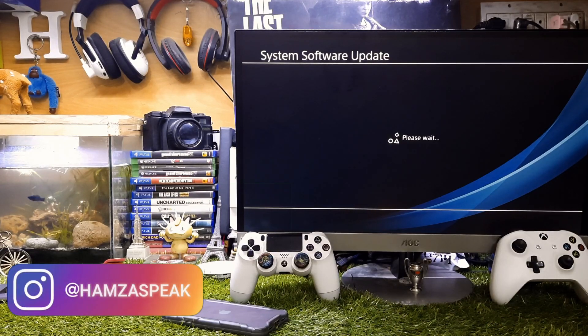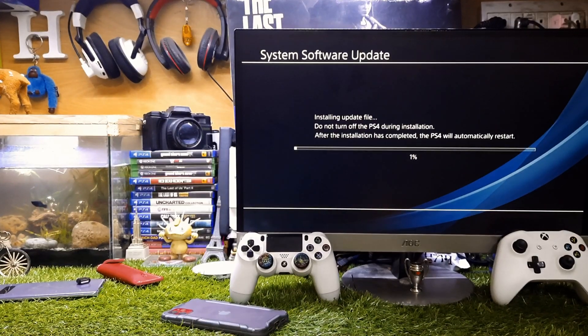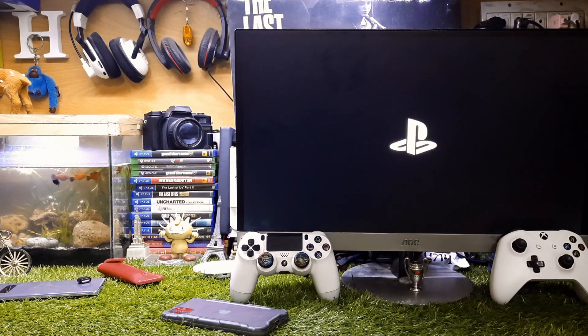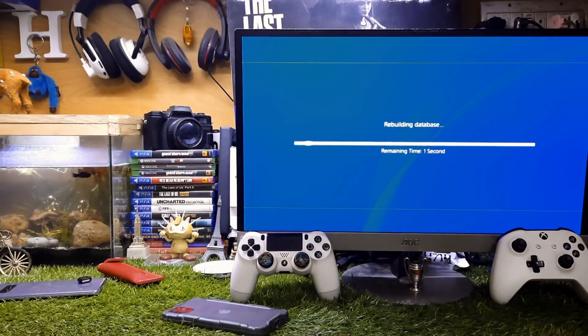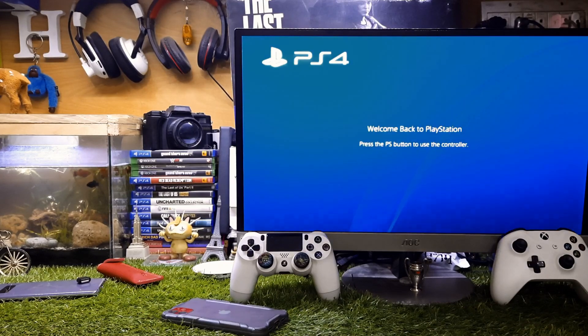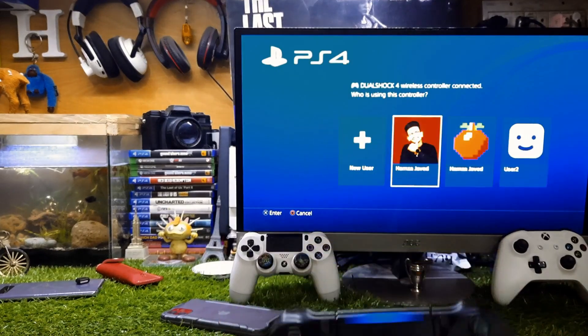The same method works fine with an iPhone — just download the update file from the PlayStation website, copy it to the USB, and connect the USB to your PS4. You don't need a PC or laptop for this method at all. If you want more straight-to-the-point videos, subscribe to my channel — that's it for today, goodbye!